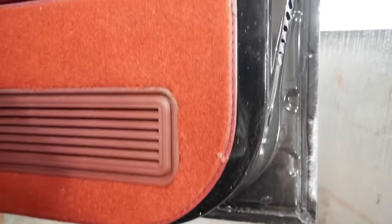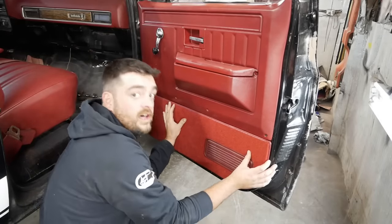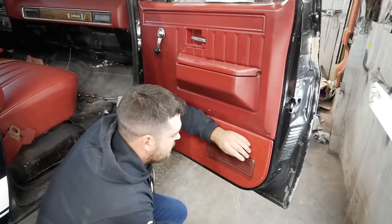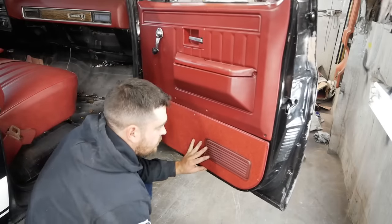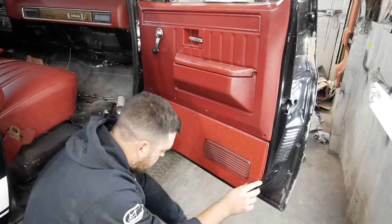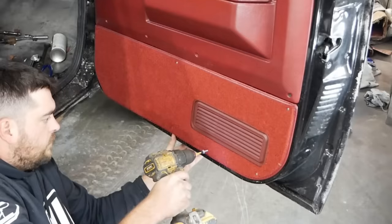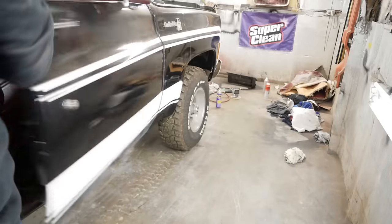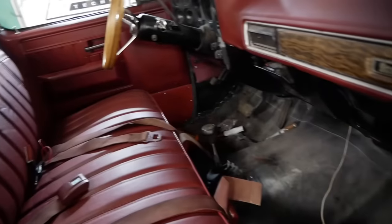Now we gotta put these carpet panels on the doors — I forgot I even had these, but that'll really finish off the doors nice. Hopefully these don't get in the way of our custom-made rocker panels. The other door has a gigantic hole cut in it and kind of needs it. We'll install them just like GM did with a plethora of self-tapping screws. And the door still shuts — win. Door panel carpets are in.